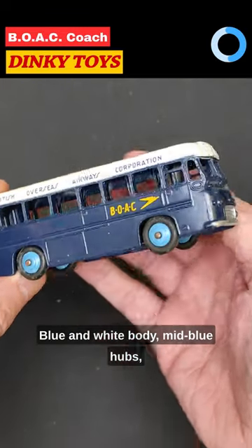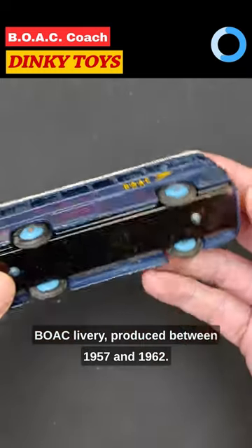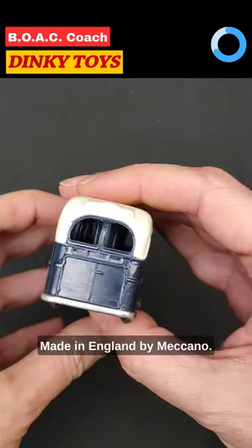Blue and white body, mid-blue hubs, BOAC livery. Produced between 1957 and 1962, made in England by Meccano.